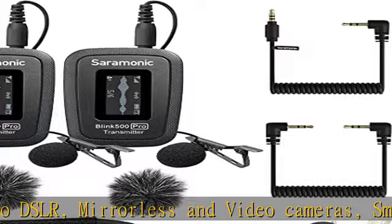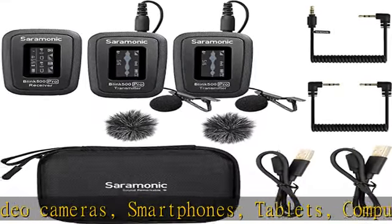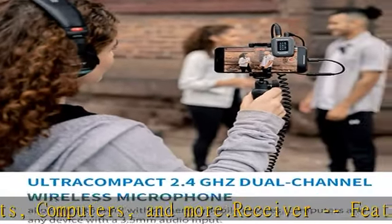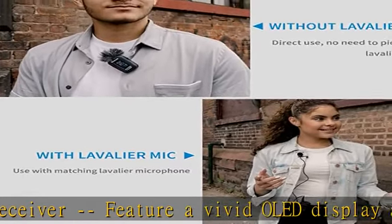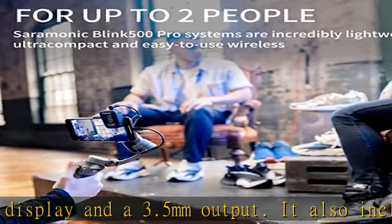The receiver features a 3.5mm headphone output for real-time monitoring and a selectable mono/stereo switch, making the Blink 500 Pro meet the demands of professional users. Transmitters feature a built-in mic and can be clipped to shirts and clothing, or used as a belt pack with the included professional lavalier microphone.